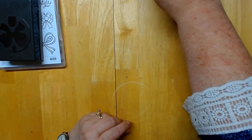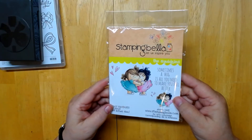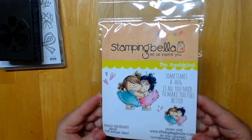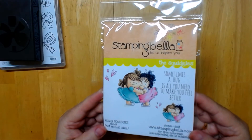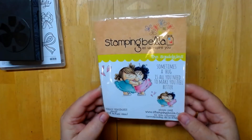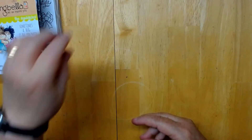The other thing I got in the mail was another stamp. This is by Stampin' Bella, and I just love their stamps — I think they're so cute. This one has cute little girls and it says, 'Ten times a hug is all you need to make you feel better,' which is so appropriate for somebody that's not feeling good or going through a hard time. We all can use a hug.